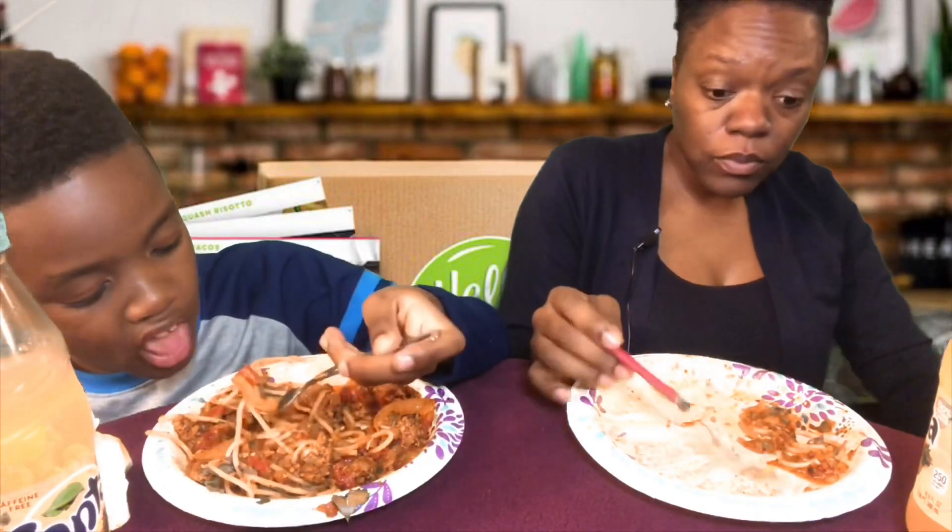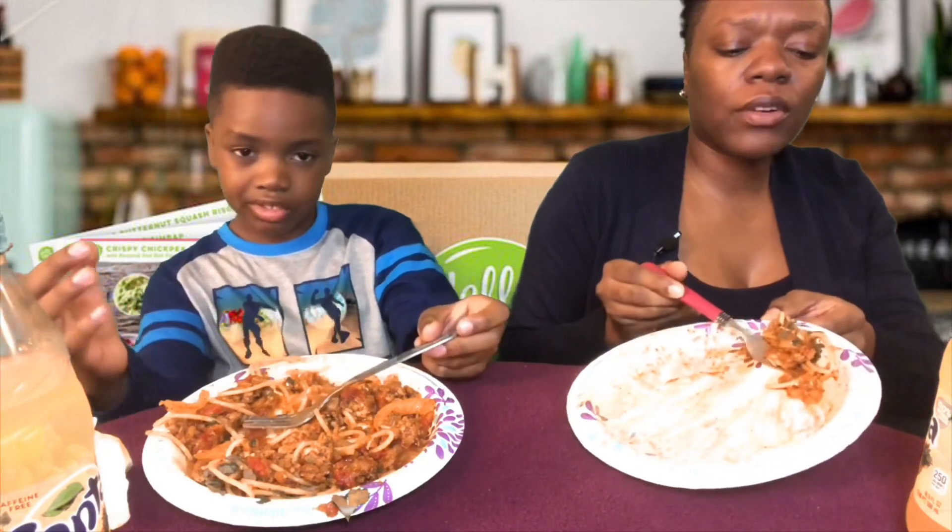My co-workers did the hot chip challenge. It was like six to eight people that did it and it was super funny. Some people were pretty cool about it, but some people — you could visibly tell just from their bodily functions, like sweating, as they got higher up in the heat level. Even before the end you could just tell watching them.